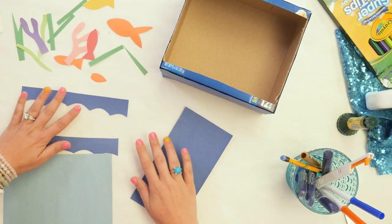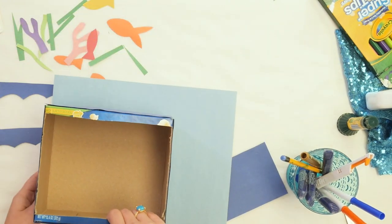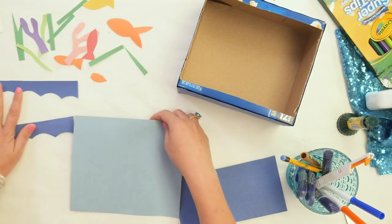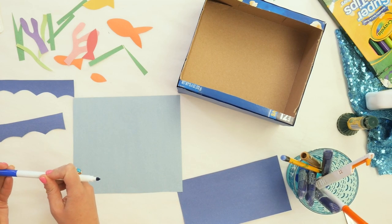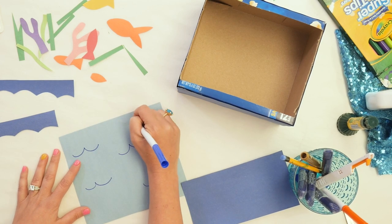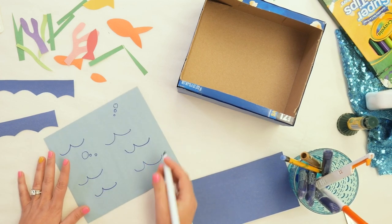Now I've got a few things cut out here — let's go through all the details of what we're going to put in our aquarium. I've got some light blue construction paper. I took my box, put it on top of a piece of construction paper, traced it out, and cut it. This is going to be the background of my aquarium. But before we put that in, we're going to add some details. I'm going to take a blue Super Tip marker and draw some waves. We can also do some little bubbles — maybe the fishies are blowing bubbles. You could use different colors of blue, and you could use markers, colored pencils, or crayons.